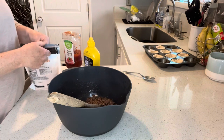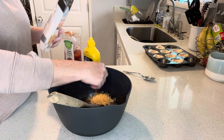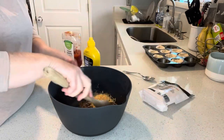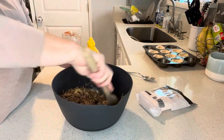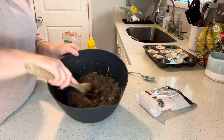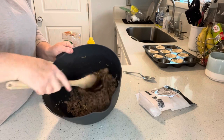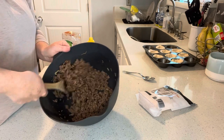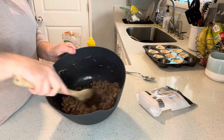Now I'm going to add a little bit of cheese — maybe a quarter cup — and you can use whatever kind you want. This is actually a taco blend, but plain cheddar would be okay too. The cheese is going to help our hamburger kind of stick together when it's in our little muffin cups.